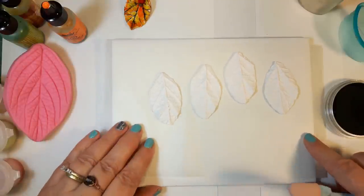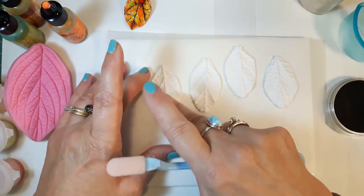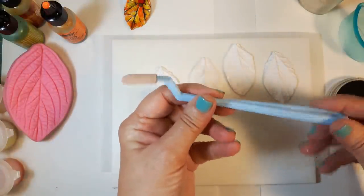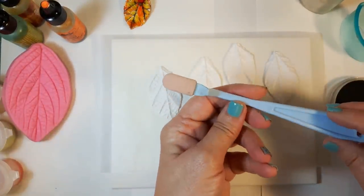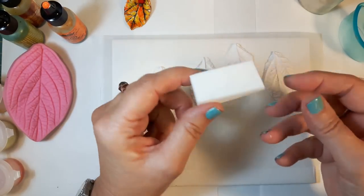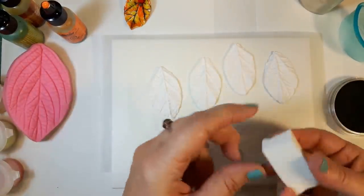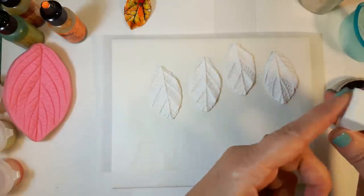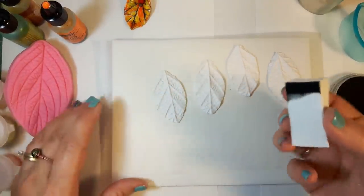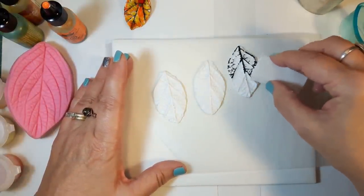I'm going to use just black pan pastel. First I'll slightly press the piece down flat without distorting my pattern. If you don't have the soft applicator that comes with the pan pastels, a regular makeup sponge — the triangle kind you can buy in bulk at dollar stores or Walmart — works pretty well too. I'll coat the edge with the black pastel and then very lightly skim over the top of the textured clay.